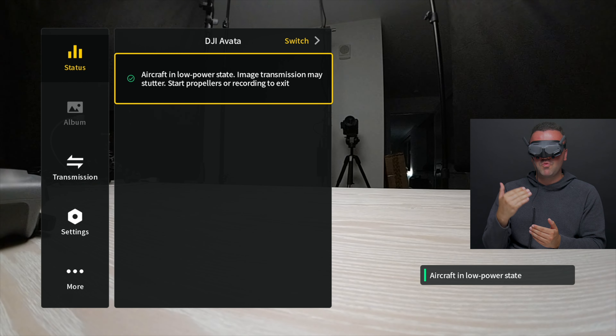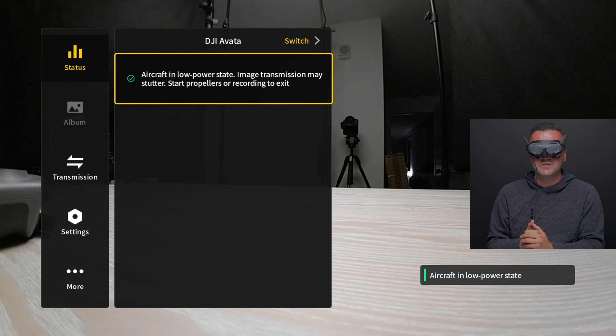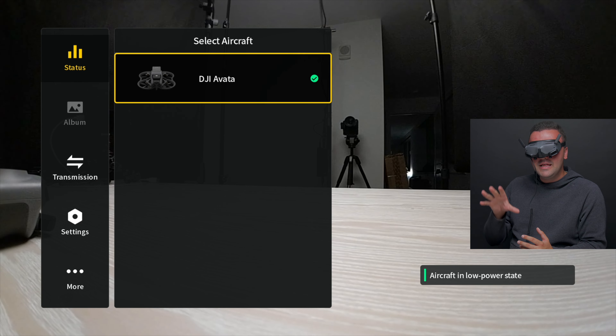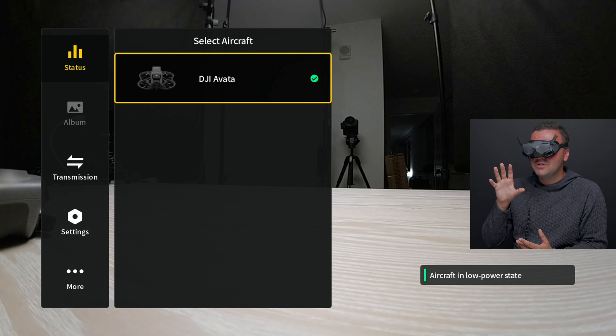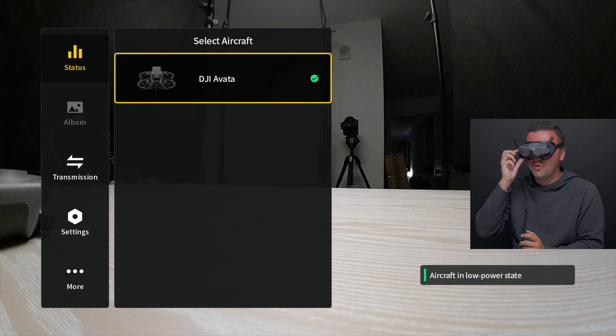When we tap on status, it gives us a running log of all the notifications that have come to the Avata during our flight. Right now we're in the low power state, so it'll show that within the notifications menu. We can also go up to switch between aircraft, although currently these V2 goggles are only available to be used with the Avata — they're not compatible with any other drone. This could potentially be compatible with other drones in the future, and you could switch between them here under aircraft. It's almost like a little Easter egg, but for right now it really doesn't have much of a function.